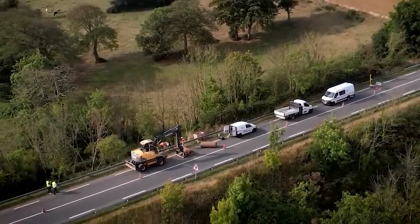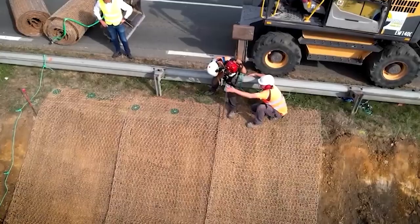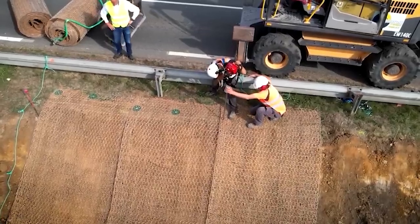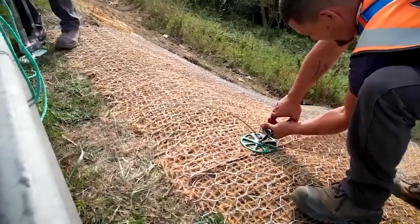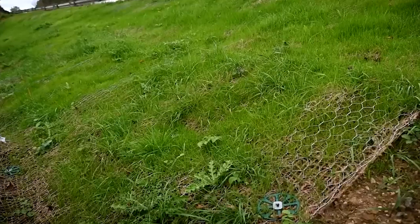Gripple Tear Lock works with many floor and soil types, providing flexibility across different projects and making it an ideal option for any application. All in all, the Gripple Tear Lock system is an innovative solution that provides greater control and efficiency in your soil and groundwork.